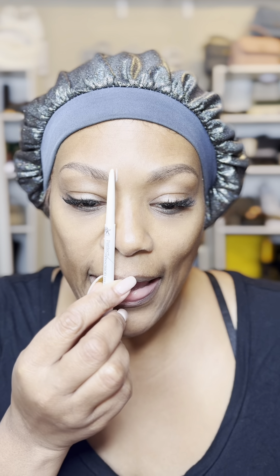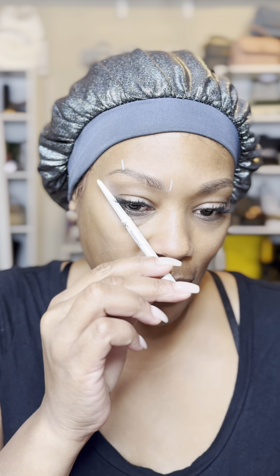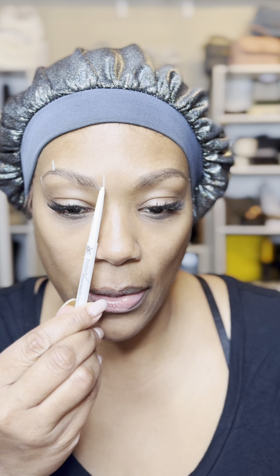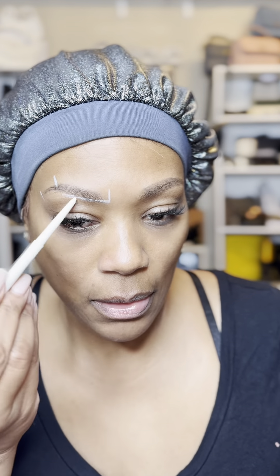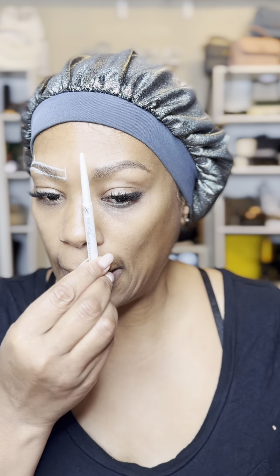I can typically do this freehand, but just for the purposes of my audience I'm going to show you how I get my brows to look even. Here is where my brow should start, here is where my arch should be, and then I'll take it over to the corner — this tells me where my brow should actually end. Then I start drawing my outline and there's my brow shaping. I move on to the other side and do the same thing.